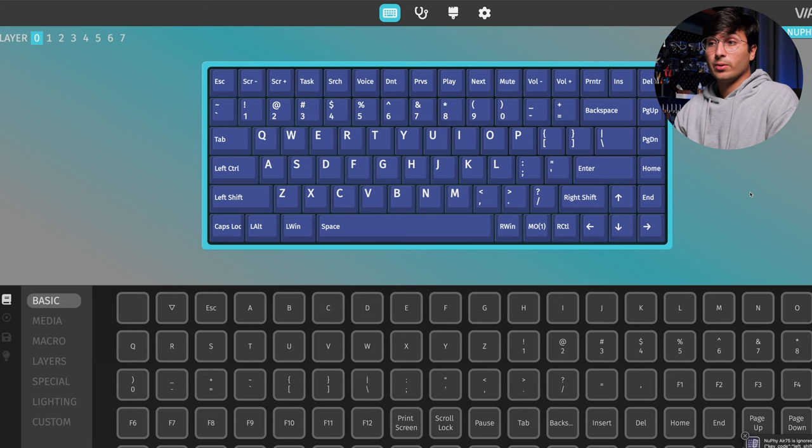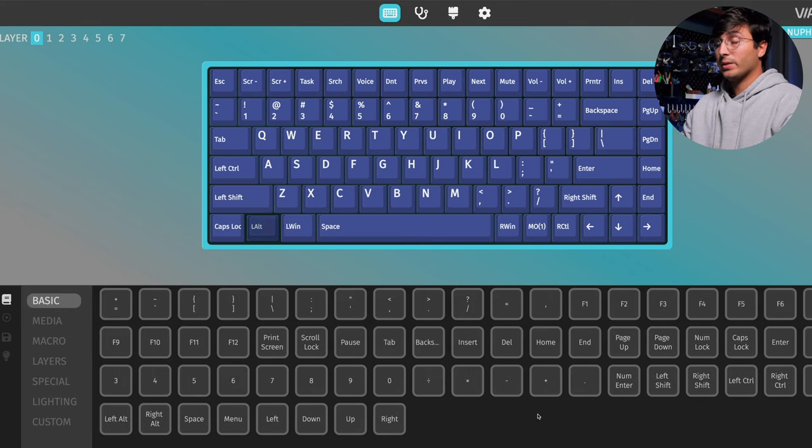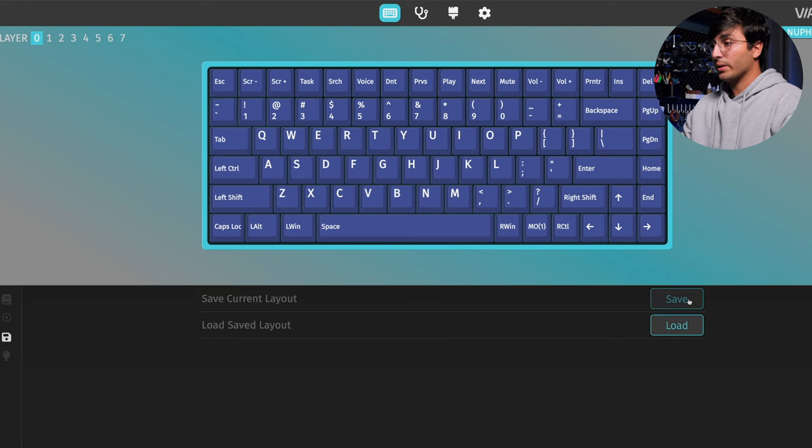There's a ton of stuff you could do here. For example, if you're a user of the Colemak or Dvorak keyboard layouts instead of QWERTY, you could reconfigure your keyboard for those layouts. To save the current layout that you have, you can go over here to save plus load, and then click on the save button to save the current layout. If you want to load an already saved layout, then you can click on the load button.